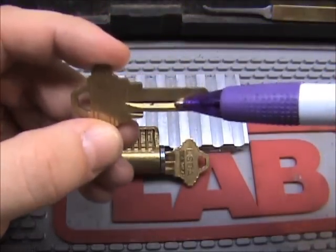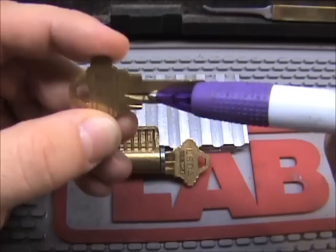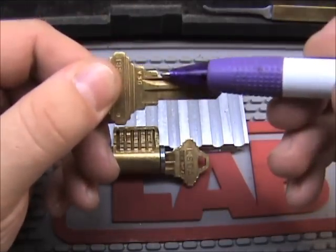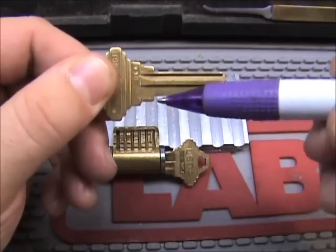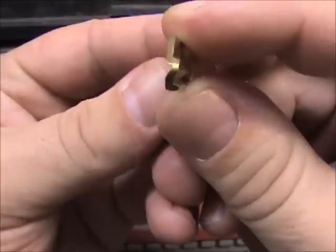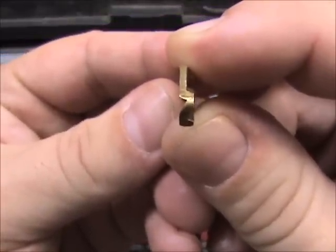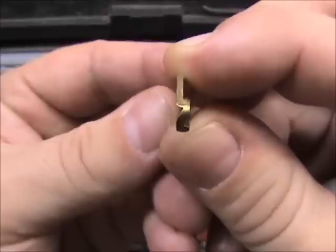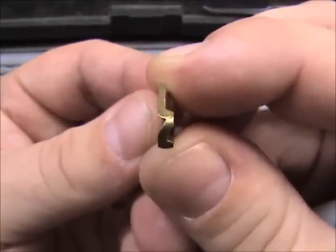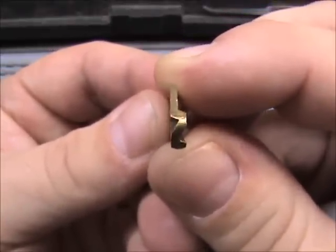This groove here is the milling. There's milling right there, milling on this side, and milling here — that's the milling of the key. Looking down the key this way, that's the key profile. In all the key catalogs you'll see a profile of the key so you can match it up with the blank that you have.